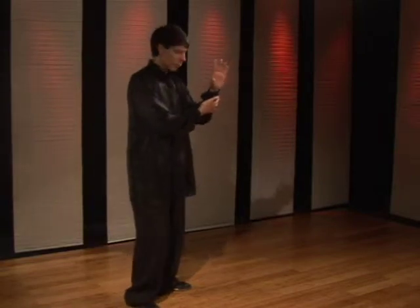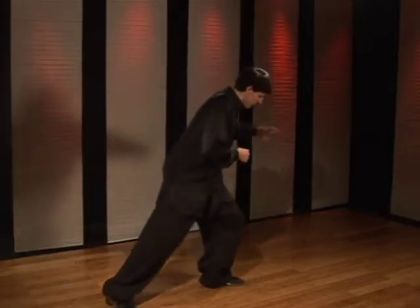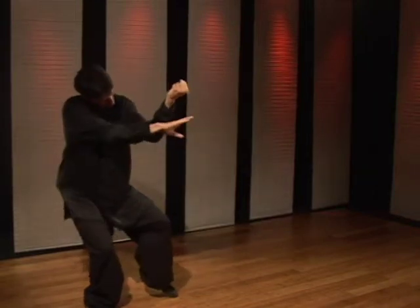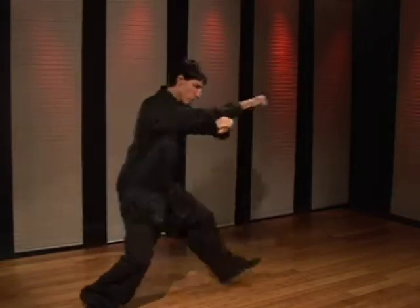This is a technique using the inside forearm block. You're going to use this as a retreating technique. You're going to turn the wrist block. As their punch comes in, you're going to press the arm down and drive the fist over, either aiming for the upper torso or the head.